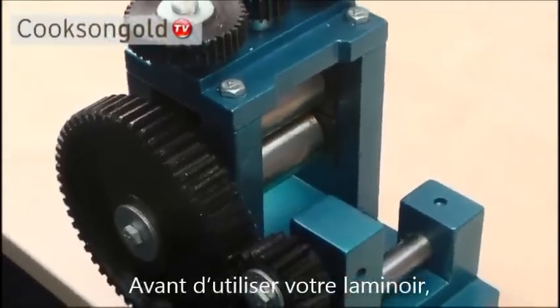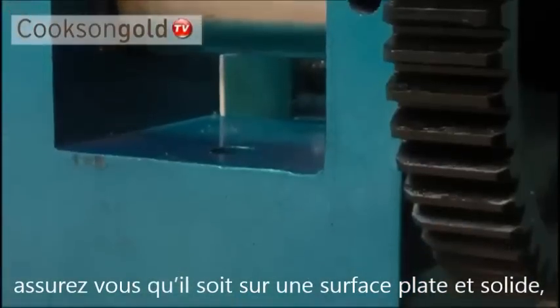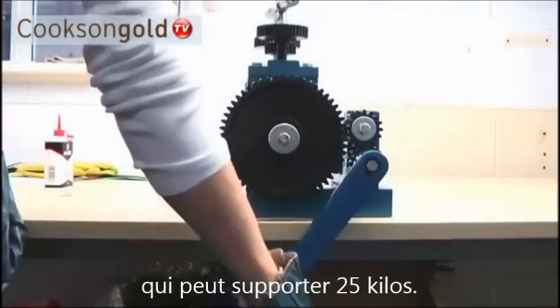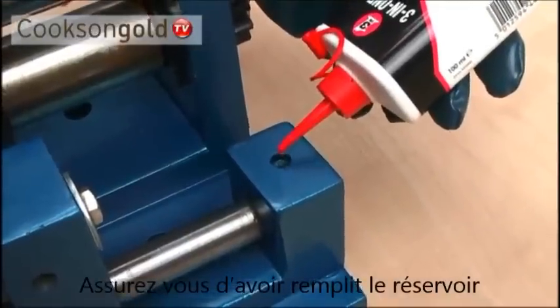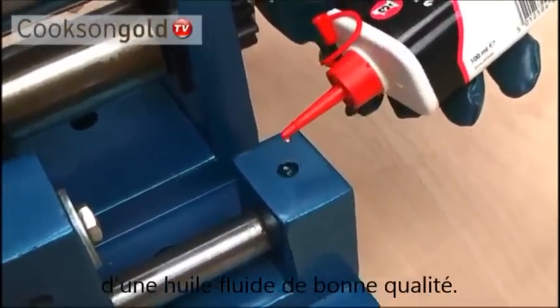Before using the rolling mill, ensure that it is mounted on a flat, level work surface capable of bearing its 25 kilo weight, and ensure that the oil reservoir is filled with high quality, light machine oil.